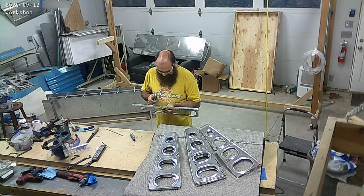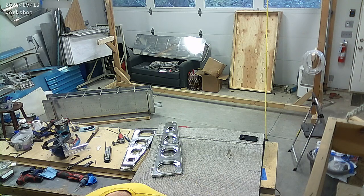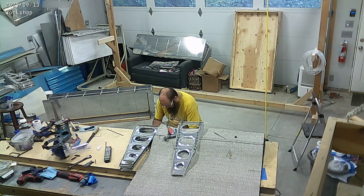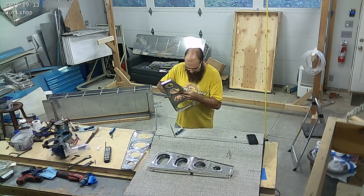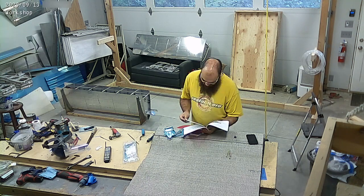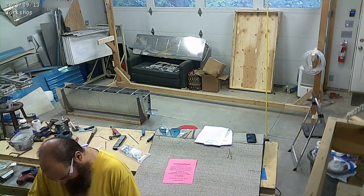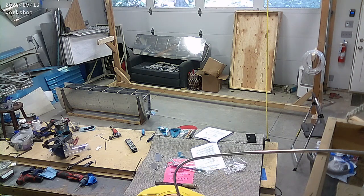You can see the tank in the back slowly moving down the chair. I am deburring - I believe it's 30, so 15 per side - different wing ribs. I think each one takes me maybe 5 to 10 minutes, so it's a good amount of time deburring ribs.